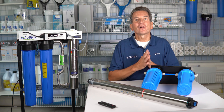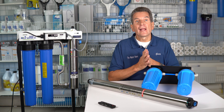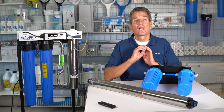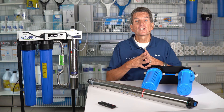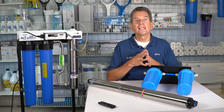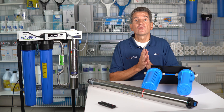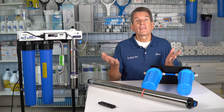If this is your first time to our channel, welcome. You may want to consider clicking the subscribe button in the bottom right-hand corner of your screen — that'll take you right to all of our YouTube videos. Also, I'd like to encourage you to watch this video right to the end. I'm going to have a link to my ultraviolet disinfection playlist, so lots of information for all the different brands of ultraviolet disinfection systems that are on the market.